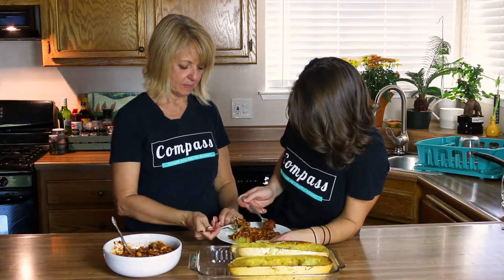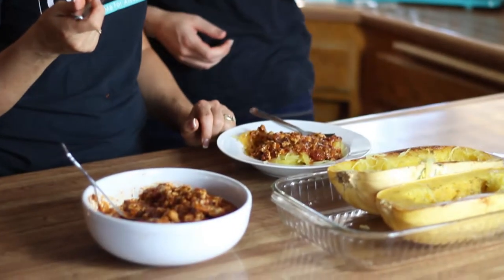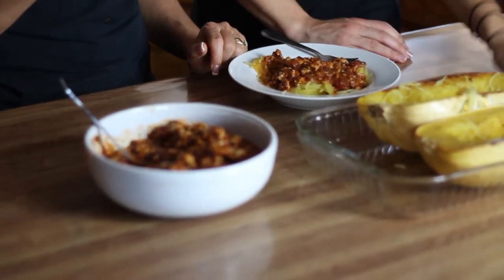Spaghetti is tricky sometimes. That's good — we did really good. I hope you guys enjoy this at home too.